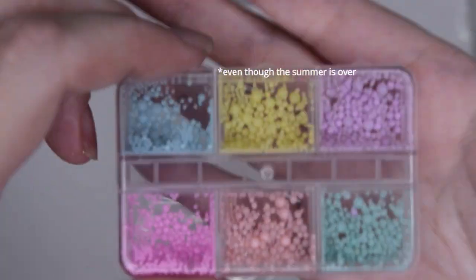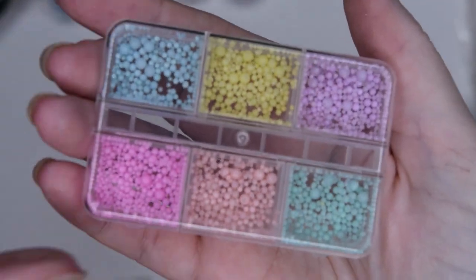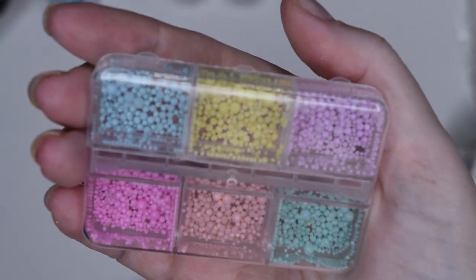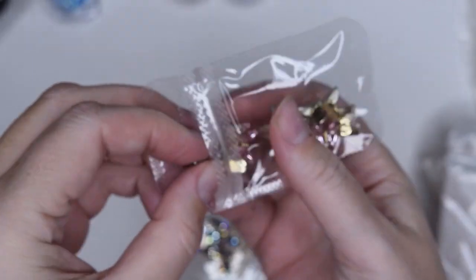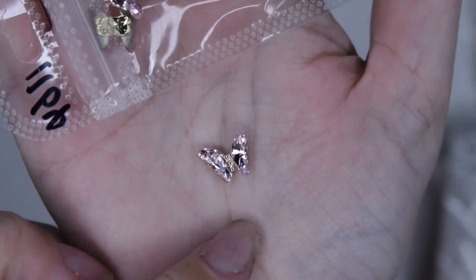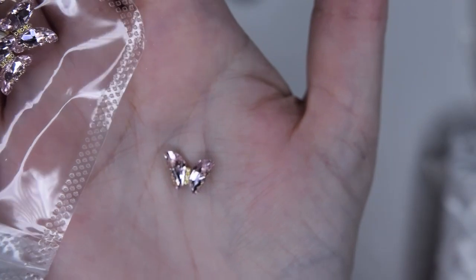Sticking with the spring theme – here are some pastel beads in different sizes, super cute with the flowers. I did buy the flowers earlier, last year actually. And beautiful butterflies – you can see they are pink, ten pieces, and very well made.